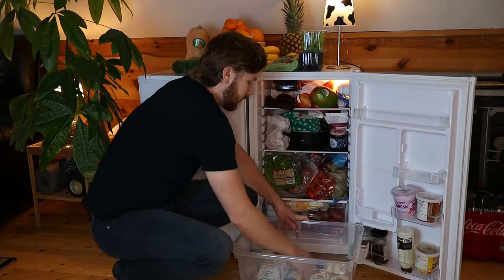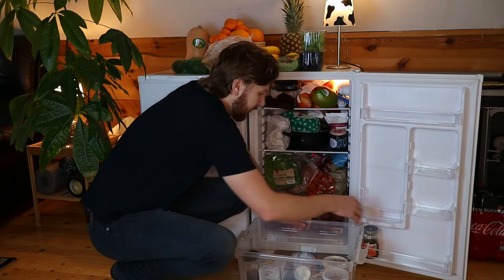Hey guys, it's Tor here. For today's video, we'll be organizing and cleaning my mini fridge.